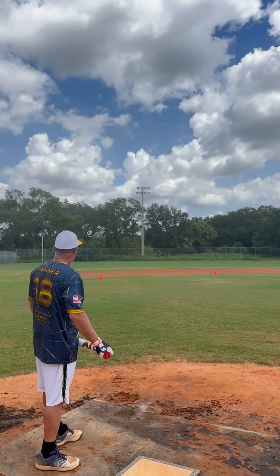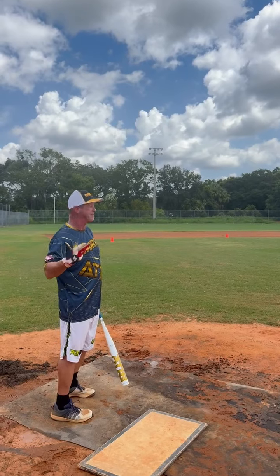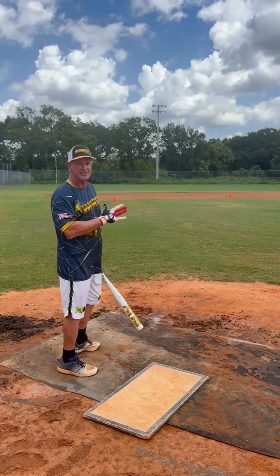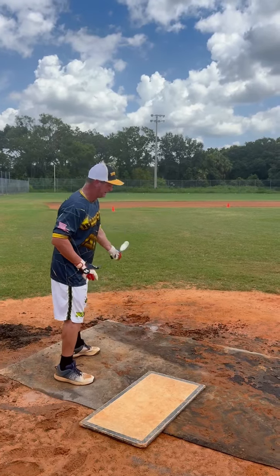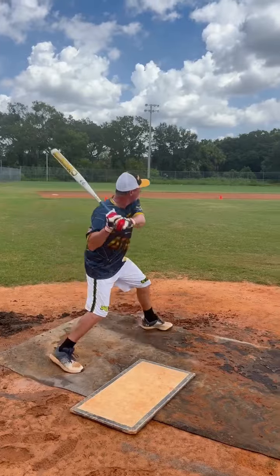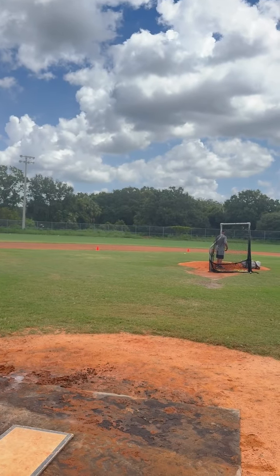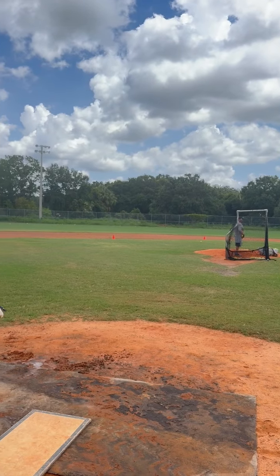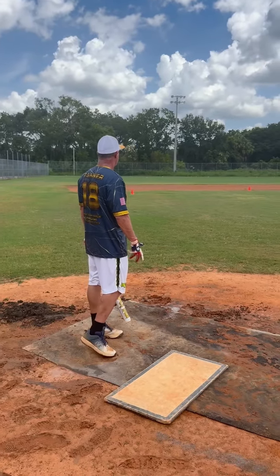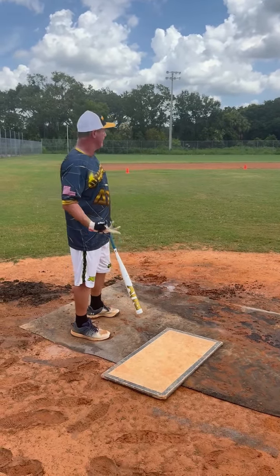Wow. That hit the top of the fence in the gap, which is around 350 or 360 on the first swing. That went out of the park — that's close to 400 feet there in left center field. I was surprised; I didn't think it was going that far, but it kept going.